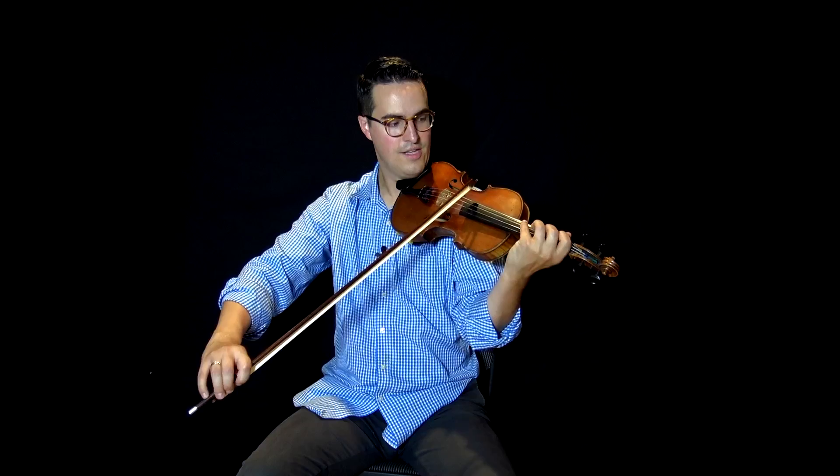Let's take a look at Minor Swing, another classic song in the Gypsy Jazz repertoire. Here are some simple chord voicings we can do: A minor, D minor, E7, A minor, D minor, A minor, E7, A minor. Very simple — just a lot of roots, fifths, thirds, just the general outline of the chords.